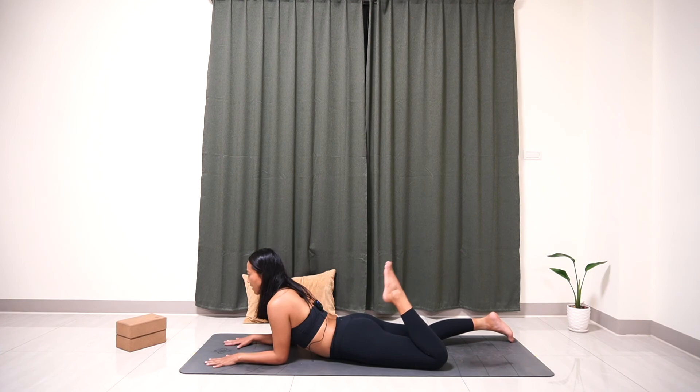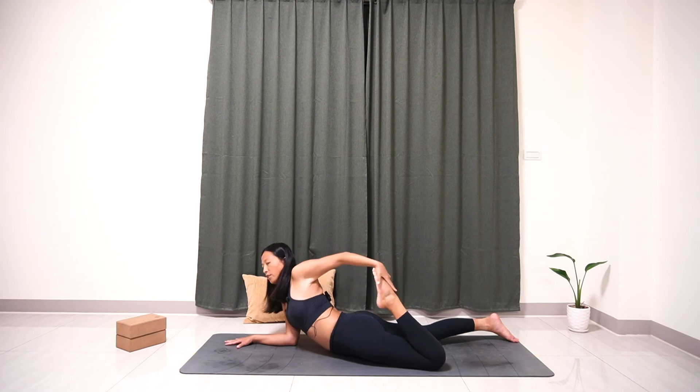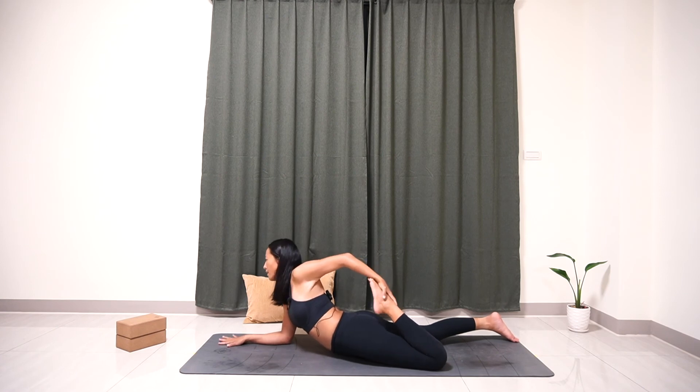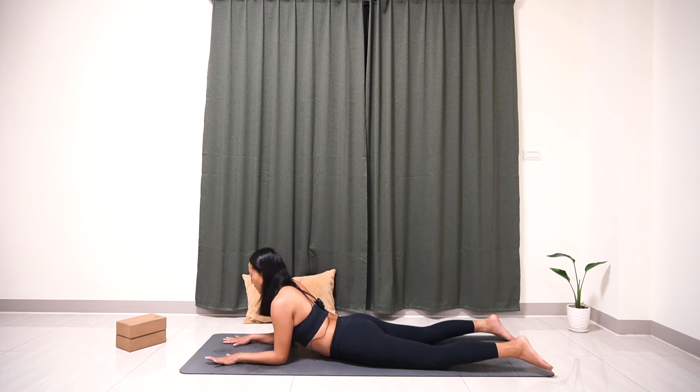Now bend your left leg and swing your left hand backward to hold your left foot. Try to push your foot close to your butt and gaze forward. Inhale, exhale — one. Inhale, exhale — two. Inhale, exhale — three. Inhale, exhale — four. Inhale, exhale — five. Slowly release your left leg and bring your hands back to the yoga mat.